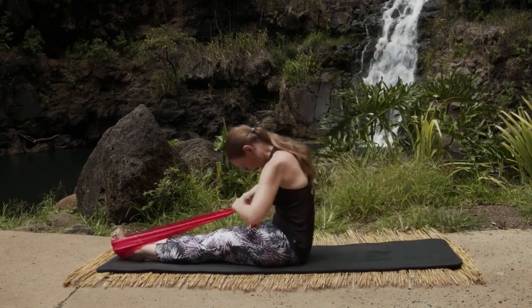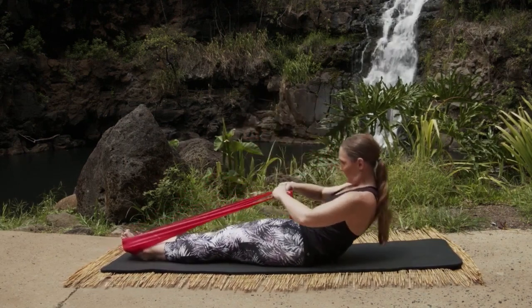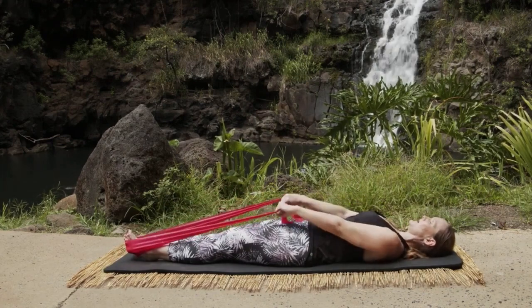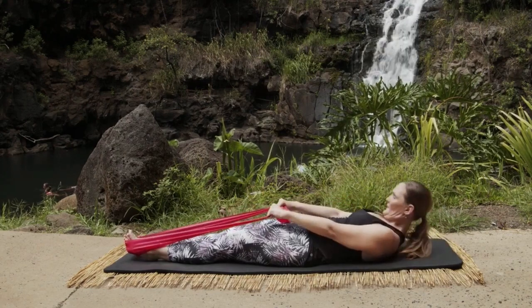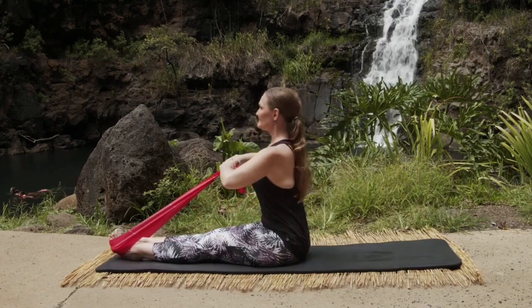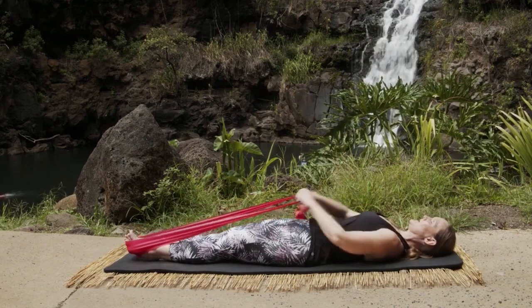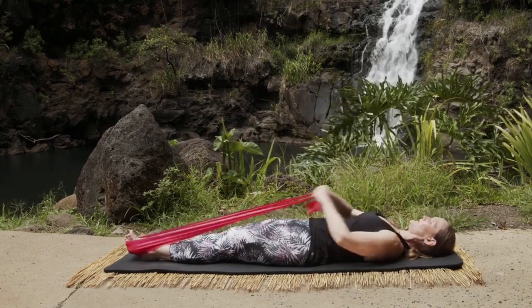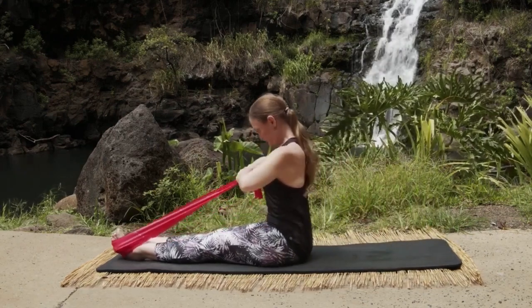And again, roll it down, inhale, exhale bend — three, two, one. Inhale, reach the arms, nod the chin, exhale round forward in your big C and up. And again, exhale rolling through the spine, inhale, exhale bend — three, again two, and one. Reach those arms out, nod the chin, round forward and roll it up.